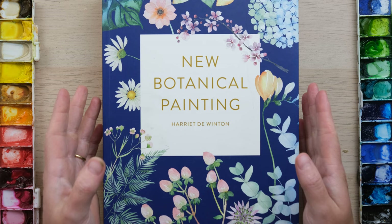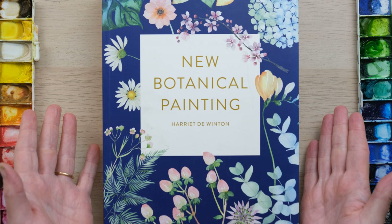Hi everyone and welcome along to this week's quick fix. It's something a little bit different today and something I know that a lot of you have been looking forward to. So here we have my first book, New Botanical Painting.